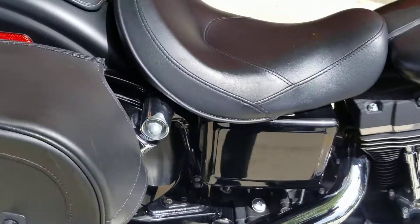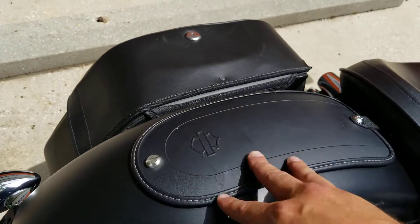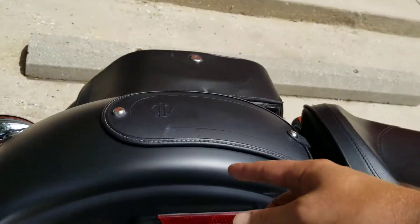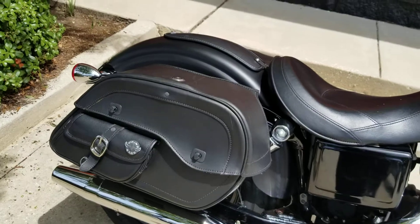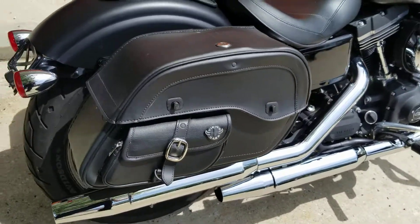Nice solo seat on the bike, and there's a little pad over here on the back — you can put a back passenger pillion on in case you're going to be riding with a passenger. You can even add stuff for a back rest or luggage rack if you want. There's also a nice set of Viking bags over here for the bike — good solid hard bags, so they're not going to be sinking in on you, and you've got some good storage.